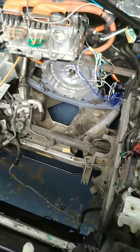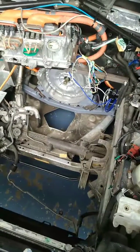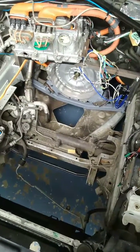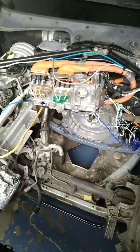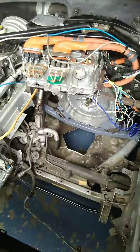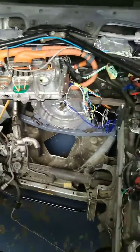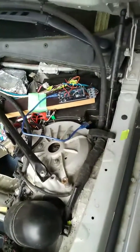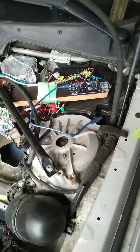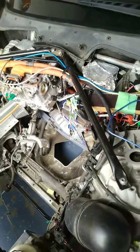On a quick update, the Lexus 210 gearbox from a GS300H is installed in a BMW Series 5 station wagon using a Prius ZVW30 inverter operating only MG2. A DUA board, which has been modified, is programmed to run Damien's 450H code suitable for working with the Prius inverter.